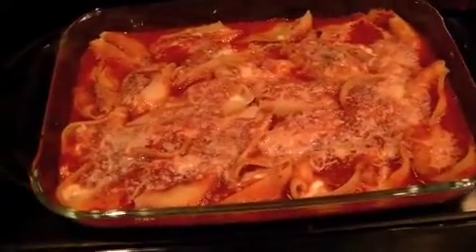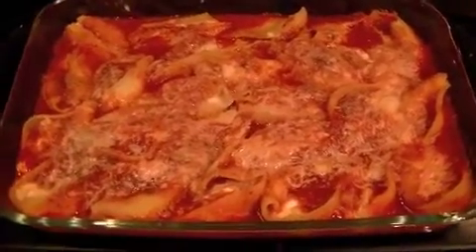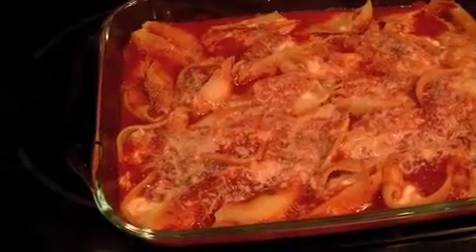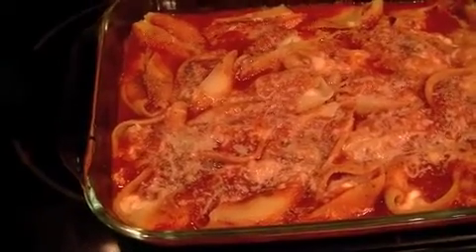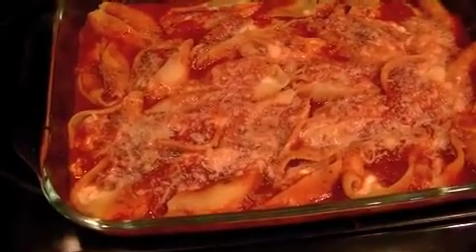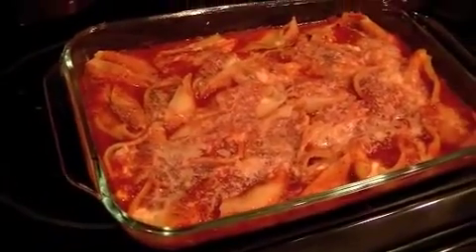Since there are seven shells per serving, that makes each serving about seven and a half points. Let me run through the point values: the pasta is five points for the seven shells across four servings; the chicken was four points for the whole can; the cottage cheese was eight points for the whole container; the egg was two points; all three cans of tomato sauce were nine points; and the cheese was two points total.